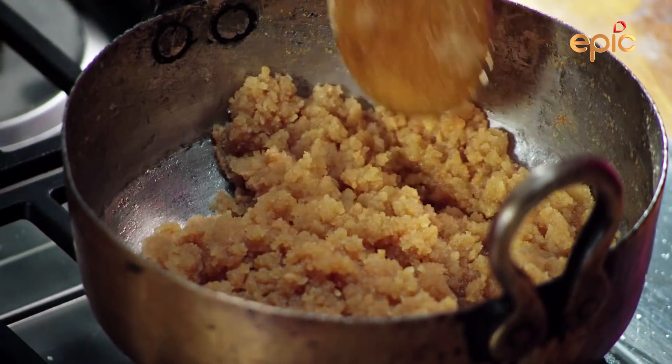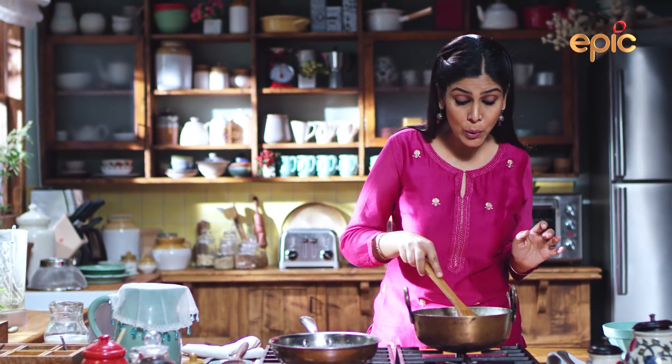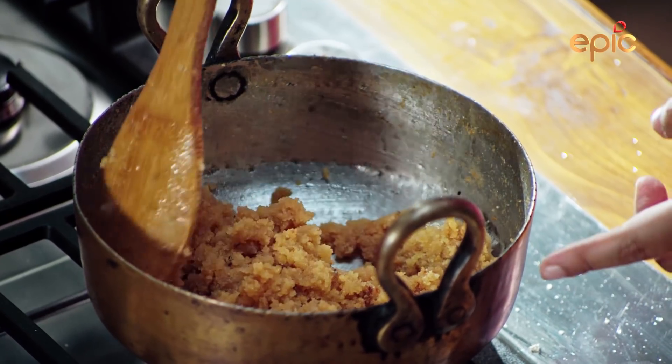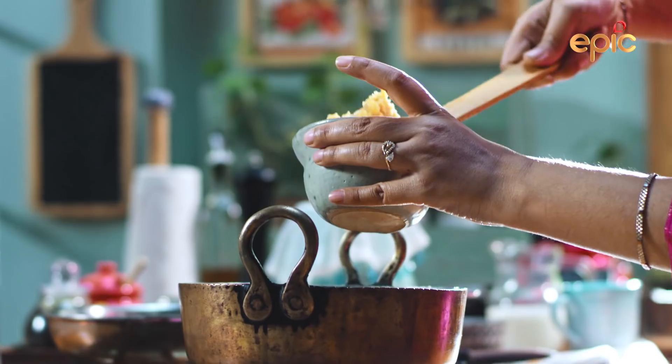I will close this halwa first, because it has left the milk. I will take the milk.